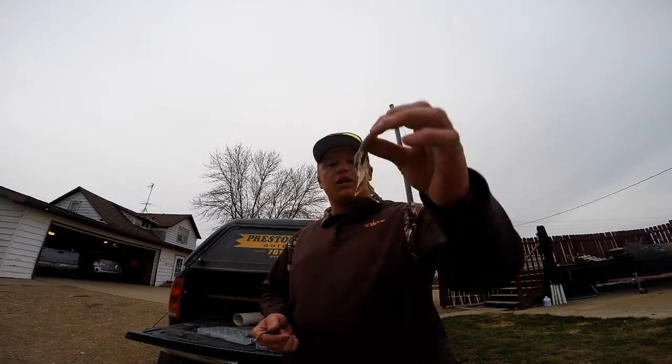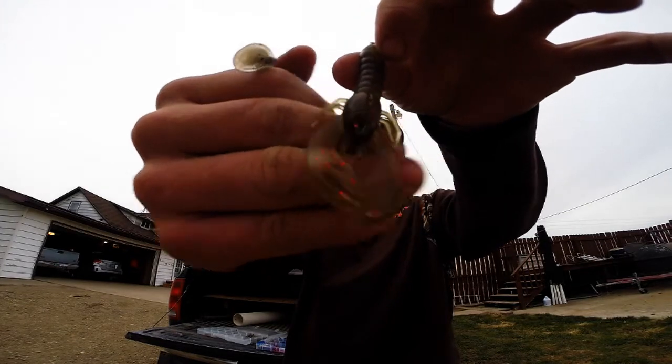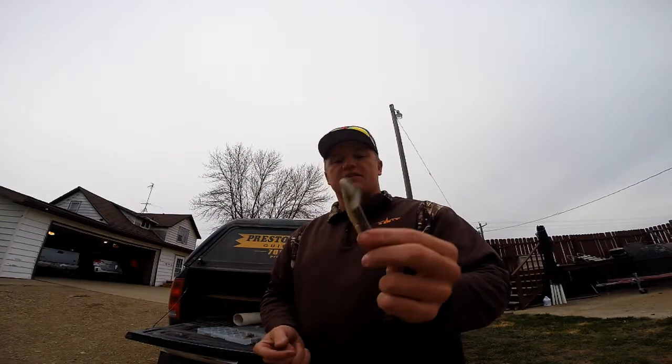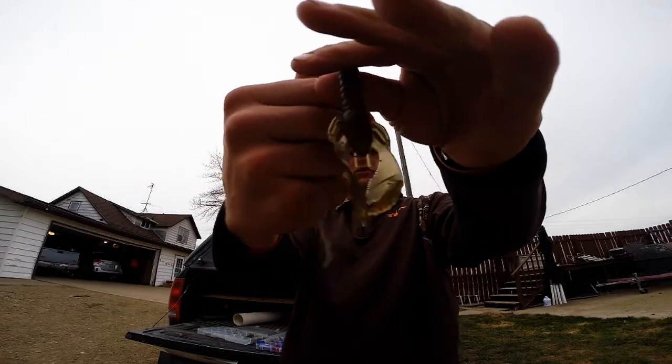Most of the time the two style trailers I'm going to be using with a swim jig are: something like this homemade craw bait with a good twittering action for the claws, and then some sort of swim bait — whatever your favorite kind is. This is a Gander Mountain swim minnow, and the craw bait is one I make myself using molds, as shown in a previous video.